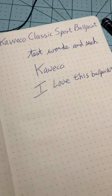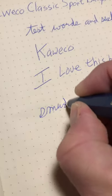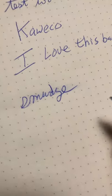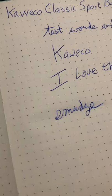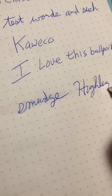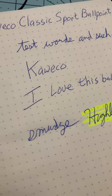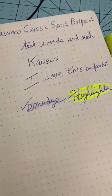Let's do a little more testing — high quality smudge test. Just a little bit of smudge, but not that much, especially considering I'm doing the test very quickly after writing. Then the highlighter test — pretty good on the highlighter test as well. So smudge test and highlighter test both pass.